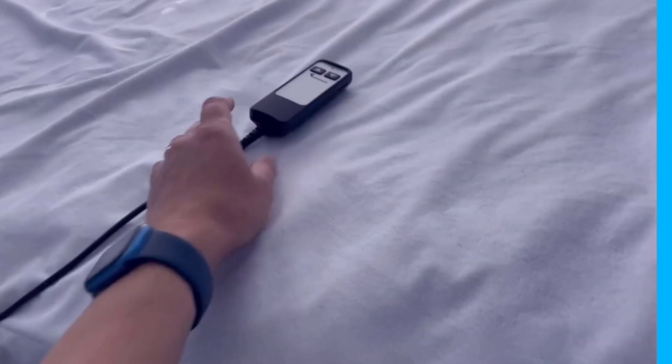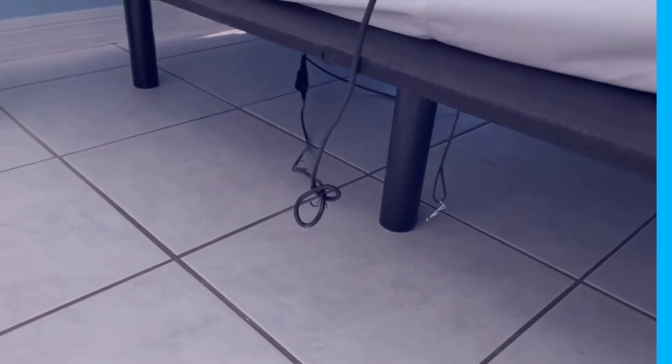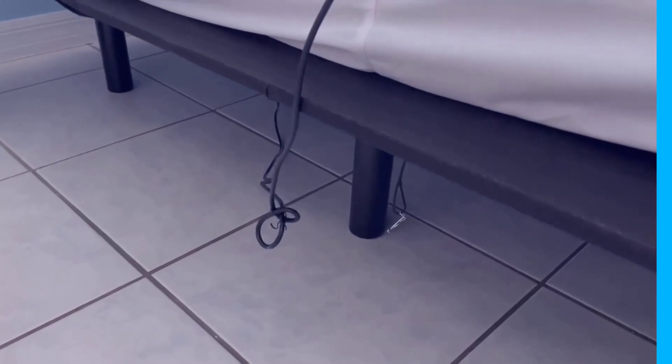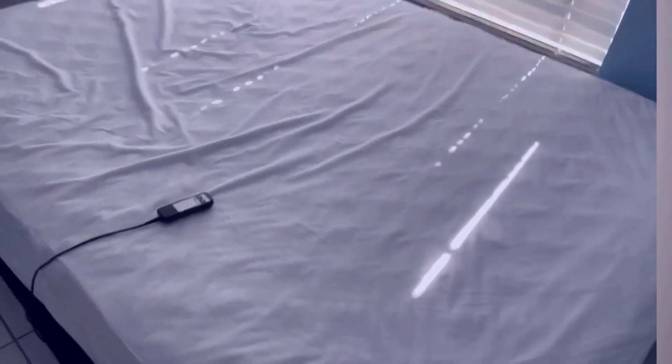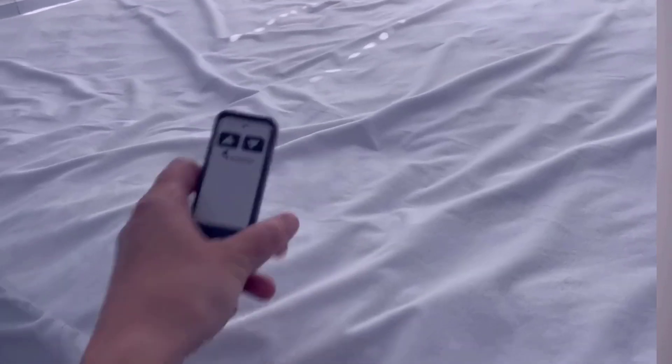Conclusion. The Sven and Son Essential Series Adjustable Bed Base Frame is a well-designed and feature-rich option for those seeking an adjustable bed frame. Its ease of use, compatibility with various mattress types, and affordable price point make it a strong contender in the market. Whether for medical reasons or lifestyle benefits, this adjustable bed frame offers a comfortable and customizable sleeping experience. I'll leave my affiliate links down in the video description below — click on those links and they'll give you the most updated prices in real time. You never know when these things might go on sale.